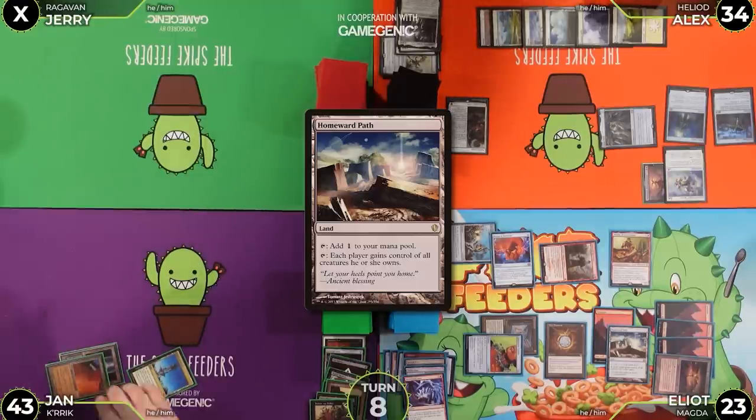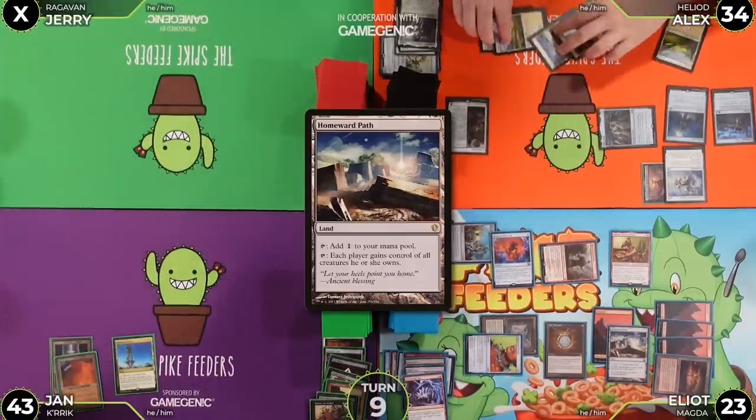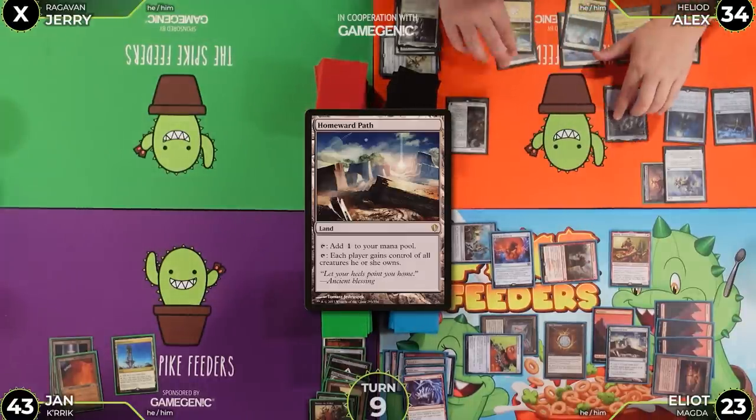Elliot untaps and draws. Alex untaps, upkeeps — triggers Mana Crypt. He pays four life smartly and draws for his turn.